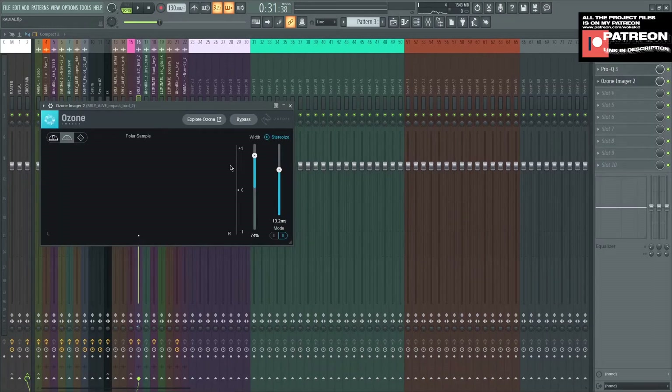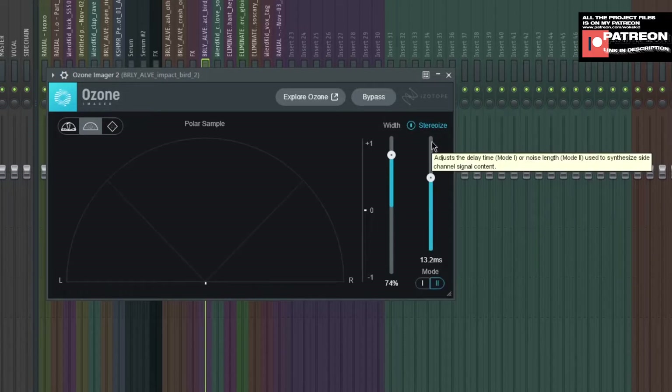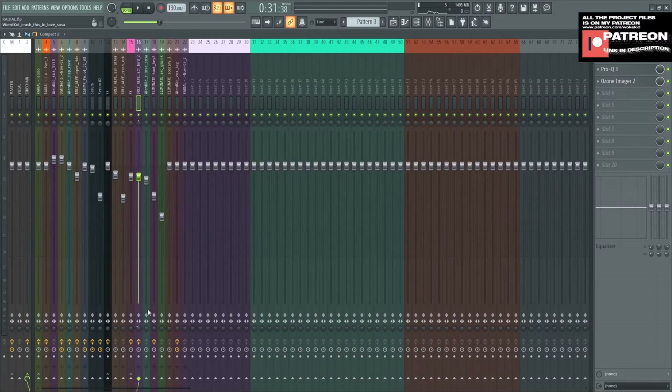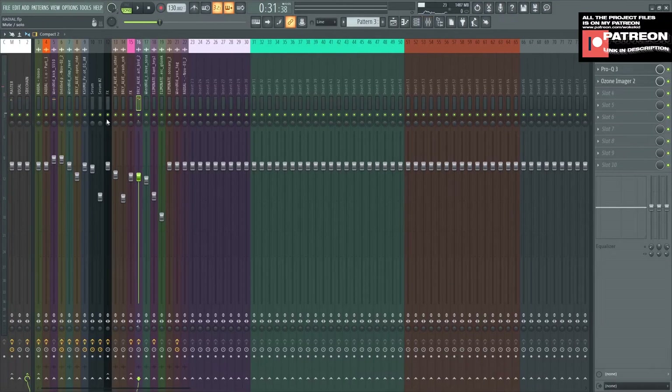Put it down a little bit on the treble. The third plugin is Ozone Imager — just set the width like that. I turn on the stereo size. And this is what it sounds like with the kick and the sidechain. You know how to make sidechain — just basically do it like that.